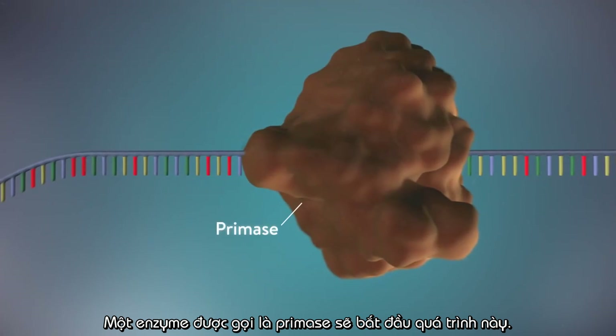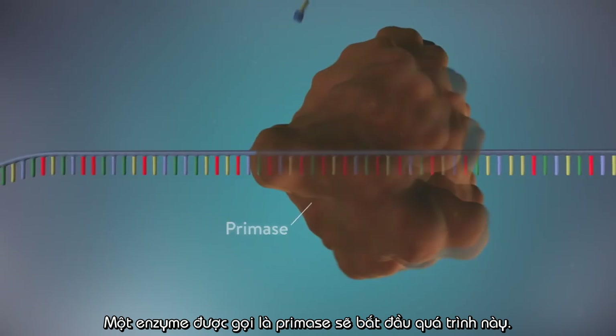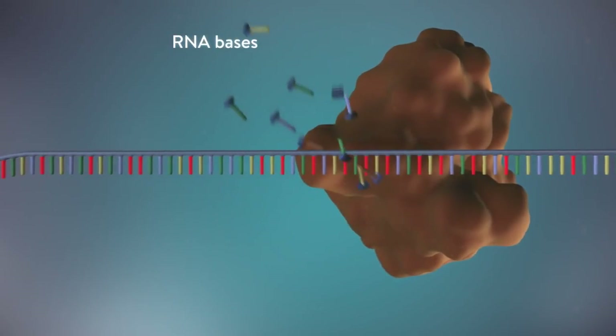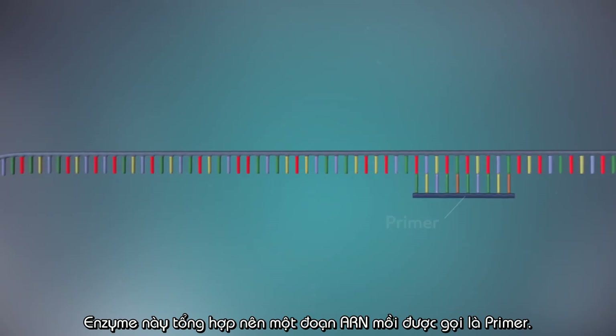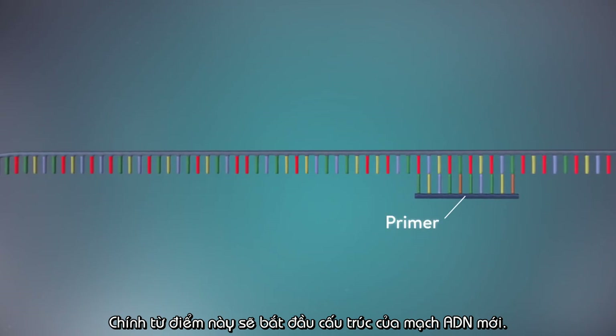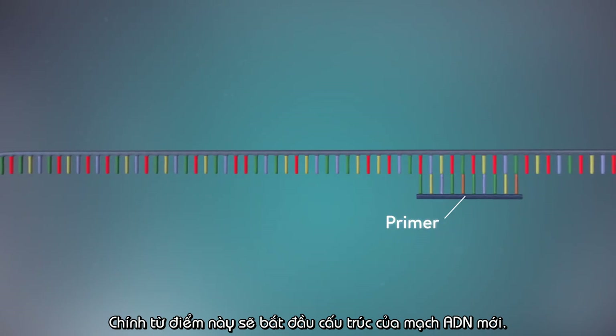An enzyme called primase starts the process. This enzyme makes a small piece of RNA called a primer. This marks the starting point for the construction of the new strand of DNA.